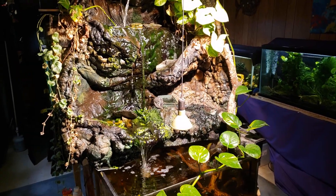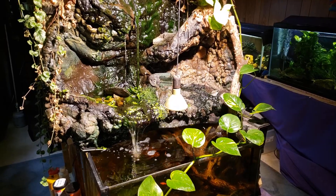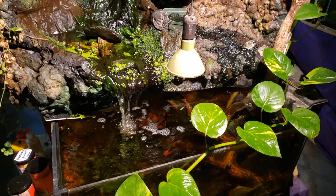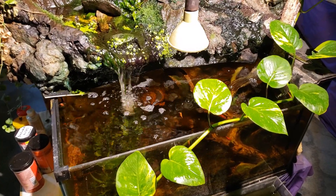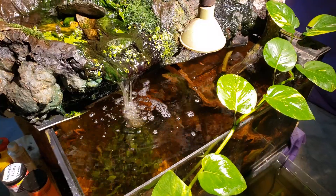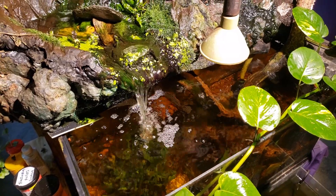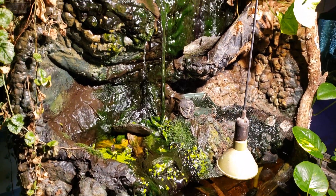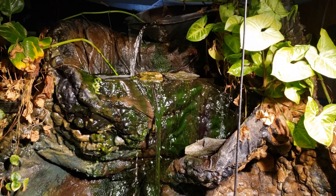Hey everybody, this is my 40-gallon waterfall tank. I've just been spending some time over the last few days really admiring the way this has finally turned out, but I'm sad to say we are looking at one of the last few videos of this tank — I am going to be tearing it down. I went out today and made a fairly rash fish purchase, so I now have some new fish in a temporary quarantine tub, and those are going to be the first inhabitants in the new project that's going to replace my waterfall. I've kind of forced my hand.